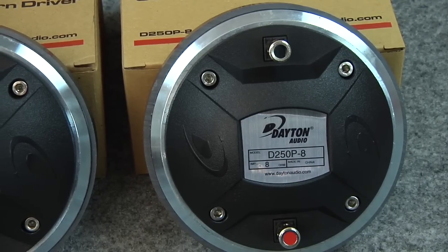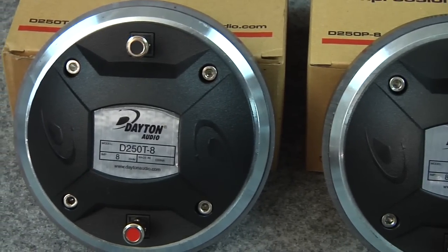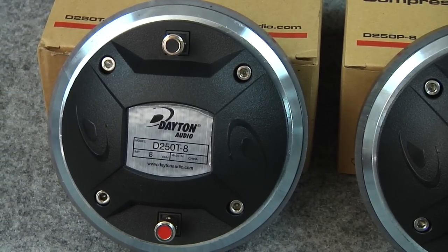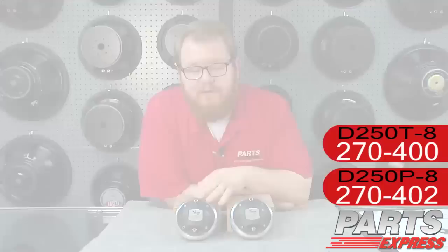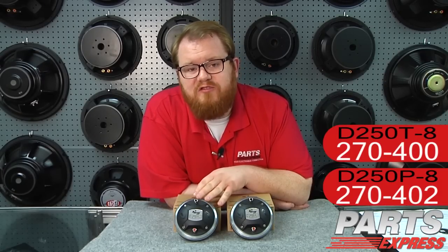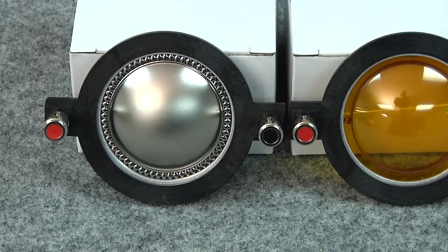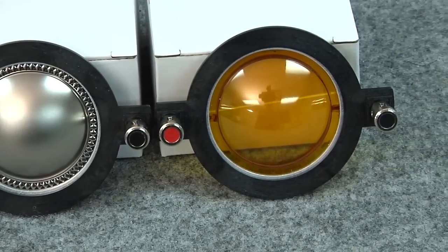The D250P has a little more extended top range, rated from 1,000 Hz all the way up to 20,000 Hz. For the D250P, they recommend a 1.6 kHz crossover. For the D250T, that same 60 watt RMS power rating is from a 1.4 kHz crossover, so it'll handle a little more power and you can crossover a little lower. If you're replacing a titanium diaphragm driver in an existing cab, this is probably the one I'd go with. If you're in the mood to experiment, you can buy replacement diaphragms and swap them between these two drivers with no trouble at all.